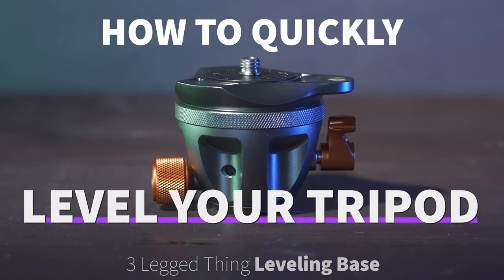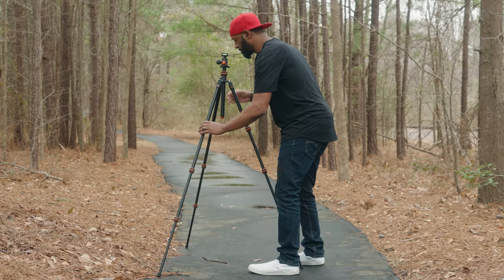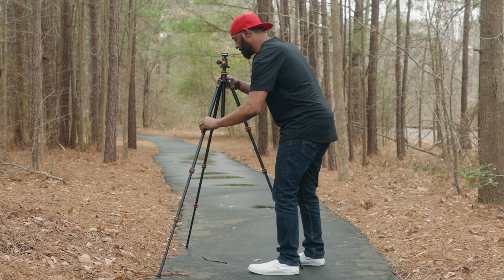You're probably saying, what is this thing and why do you even need it? With most tripods, in order to level it out you're going to have to adjust the legs up or down. This can be a very time-consuming process, and this is where the leveling base really comes in handy.